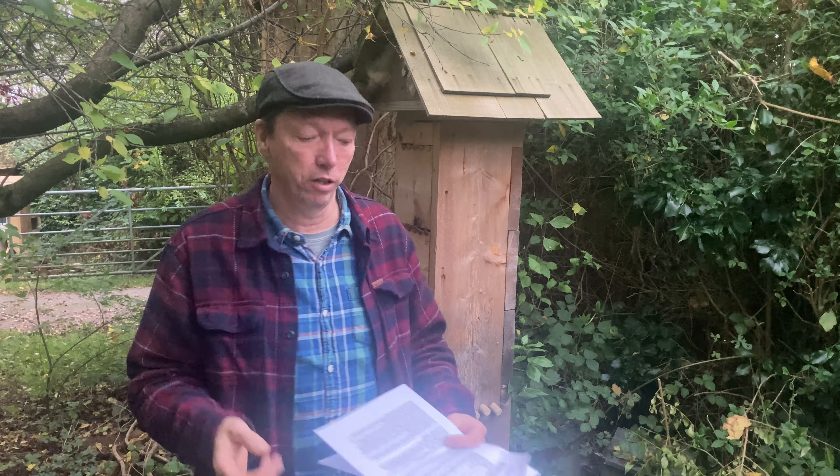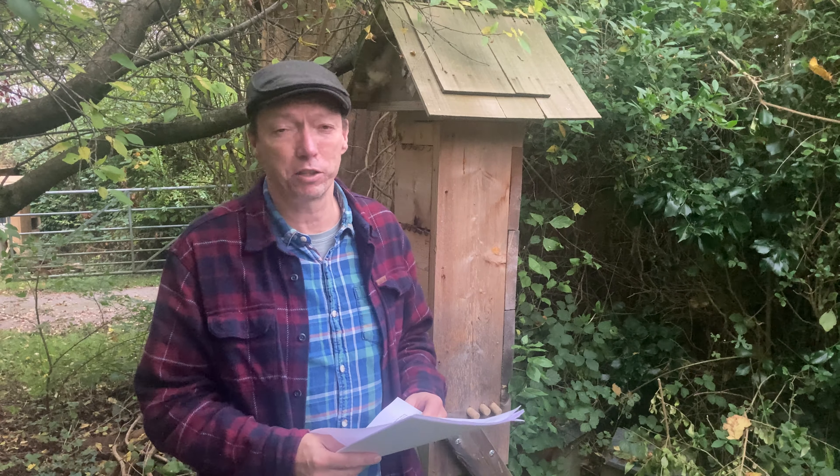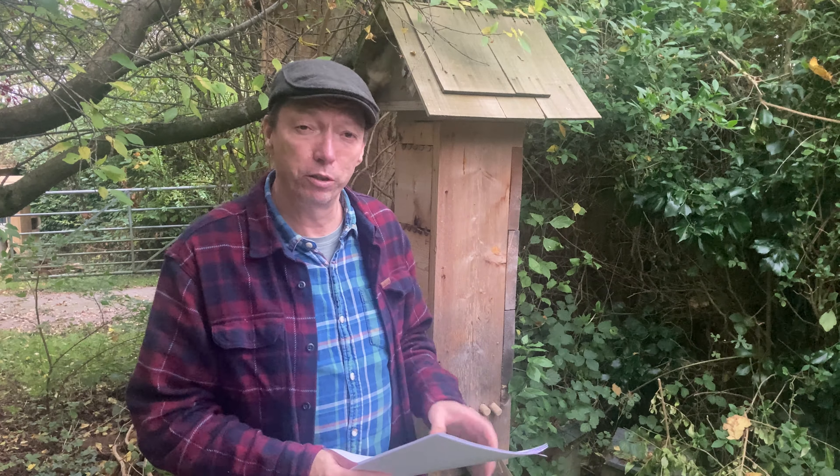Hi, welcome to Modern Beekeeping with the Eco Beehive. I'm Kevin, your host for this training. We'll make it as fun as we can — welcome to the Eco Beehive.